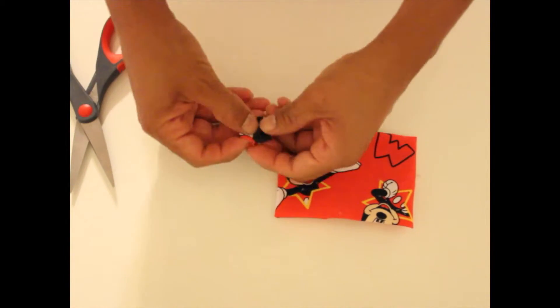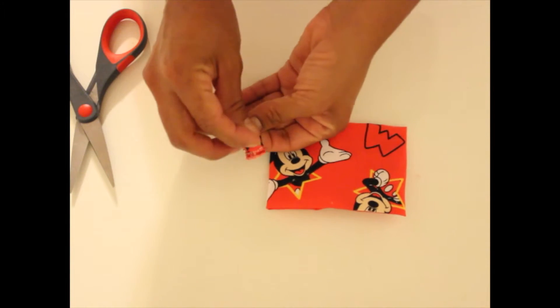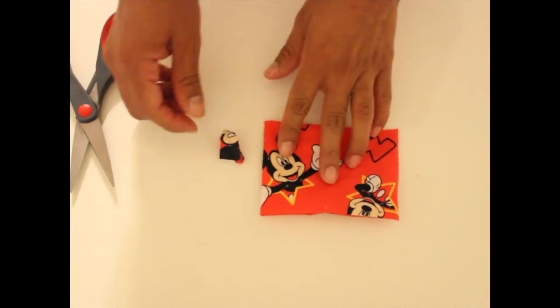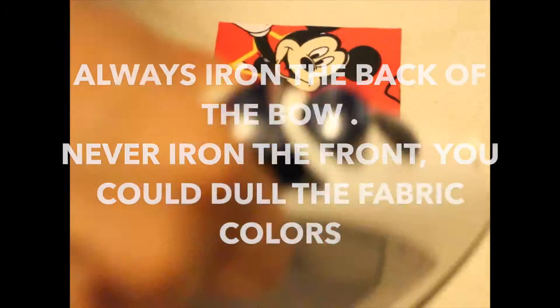Once I've done that, I can push my bow through the center loop. I've stitched it really tightly, and like I said, don't make it too small — you want a little bit of wiggle room.